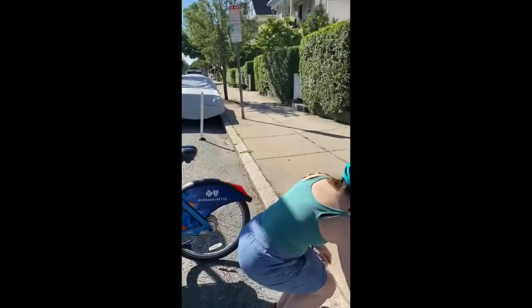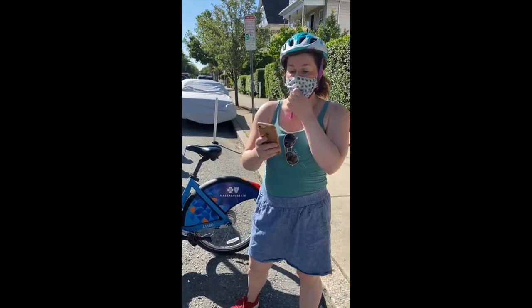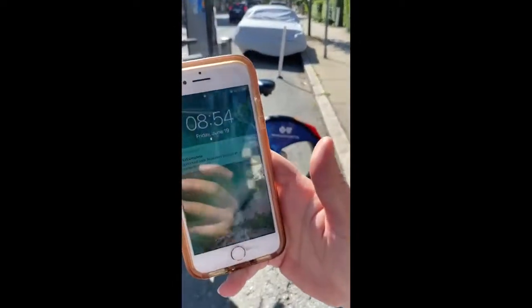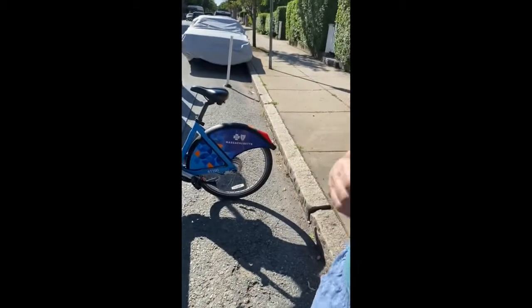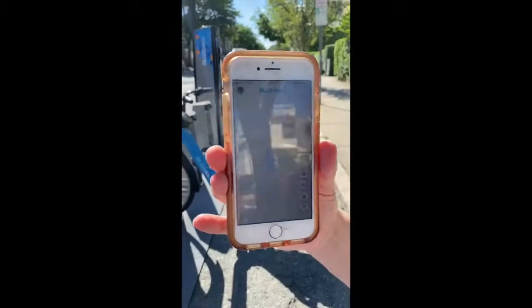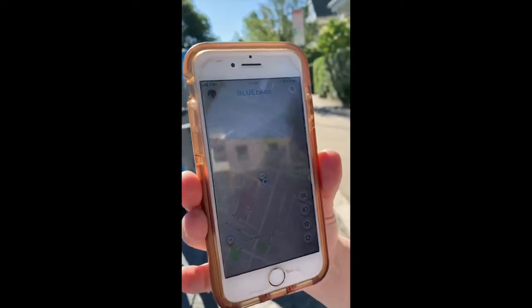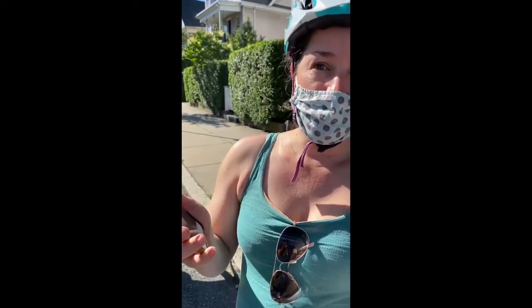You can also use the Blue Bikes app. I got a little pop-up on my app that says my ride is complete — I want that because I want to know I'm not going to get charged overage fees. There is a Blue Bikes app and it's right on my phone. I personally love the Blue Bikes app because I forget my keys all the time, and you don't need your keys for the Blue Bikes app. We often have our phones on us.